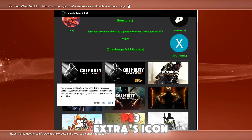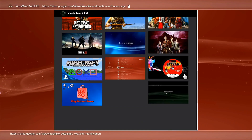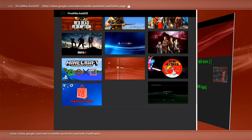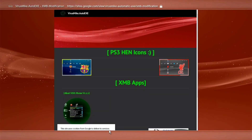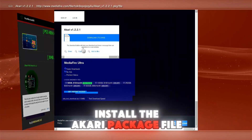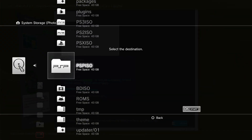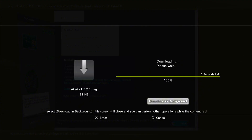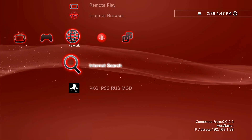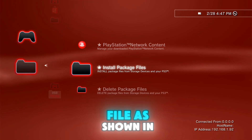Press X on the PS3 extras icon. Follow my steps to install the Akari package file. Go back to XMB and install the PKG file as shown in the video.